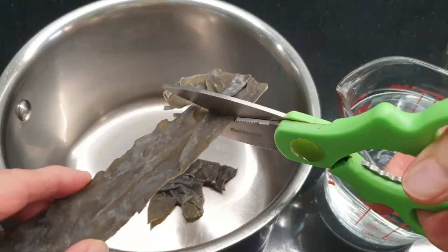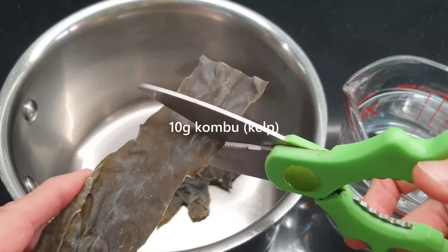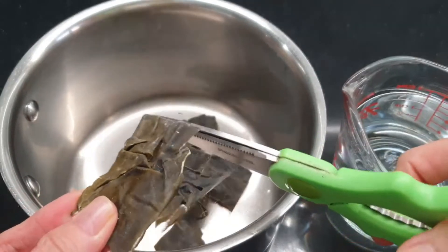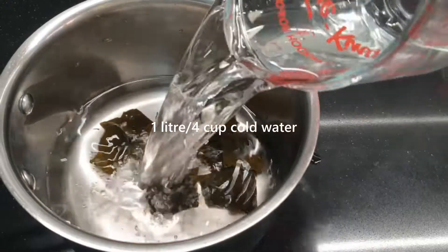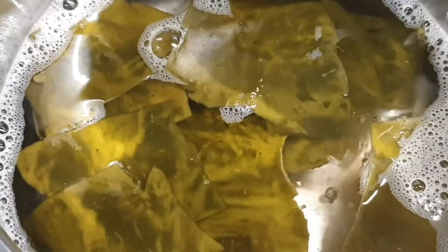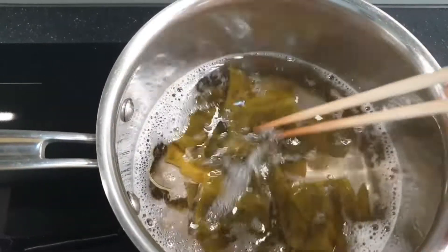To save time, you can make the kombu dashi using boiling water. For the boiling method, cut kombu into small pieces with a pair of scissors. Place the kombu and water into a pot and bring it to a gentle simmer over medium heat. Then decrease the heat to medium-low and cook for approximately 20 minutes.